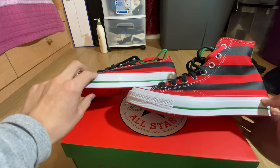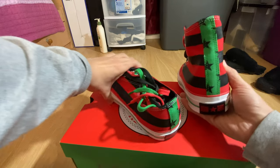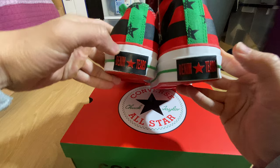You have a green stripe and a red stripe right on the very top that goes all the way around. One thing I like about the back of the shoe is the Denim Tears logo and a star in the back, done in rubber.